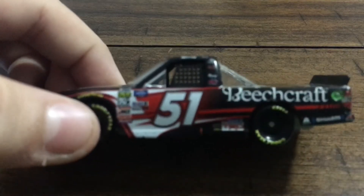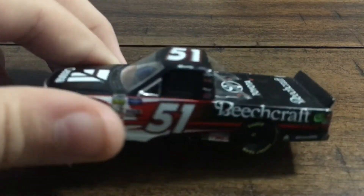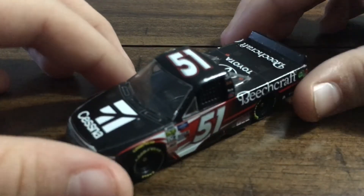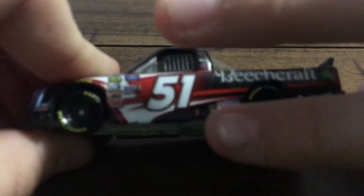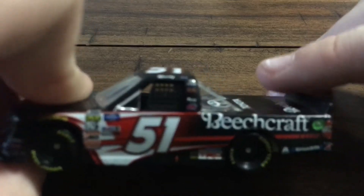It's not really a swoosh but it is a pretty cool design. This is the paint scheme they've had for a while. There's the 51 — I love the KBM 51 font, I don't know why I like it so much. Down here there are a lot of small logos: Interstate Batteries, Mobile One, Lincoln Welders, and TRD.